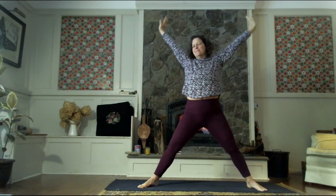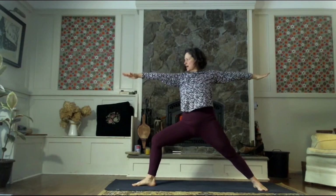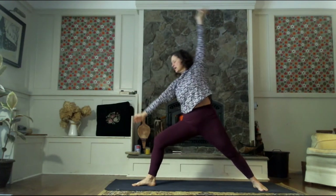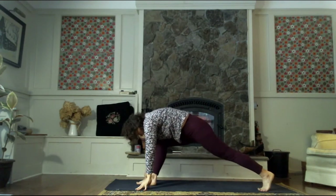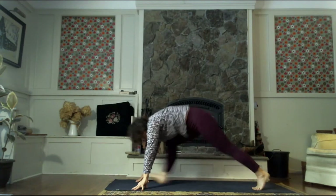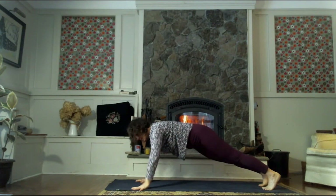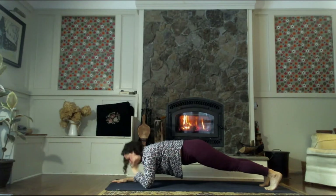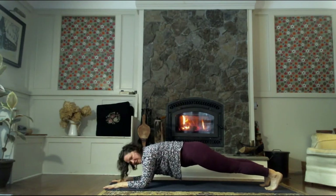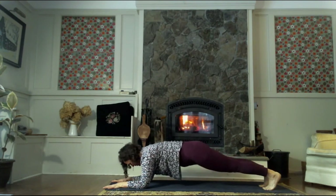As we exhale, make your way back to warrior two, facing the front of the mat. This time, let's cartwheel the hands down, frame the front foot, lift the left heel, and step your right foot back to meet the left — high plank pose. We want to bring the left elbow down, then the right elbow down — so we're in a forearm plank. Easy breath here, feel free to bring the knees to the mat. Either way, we're going to stay here for three nice breaths.